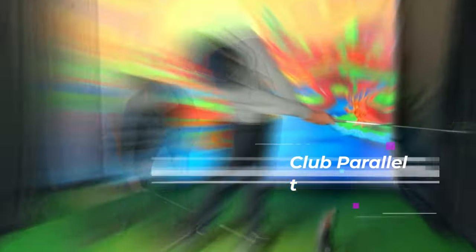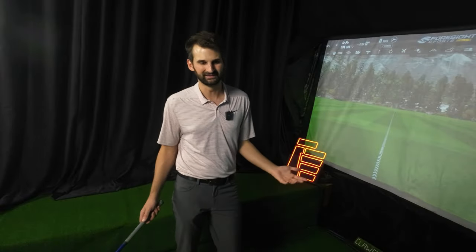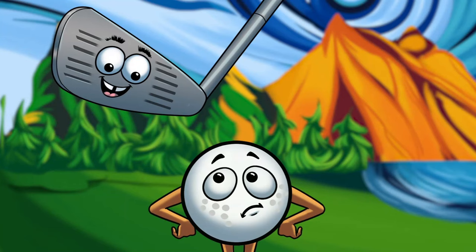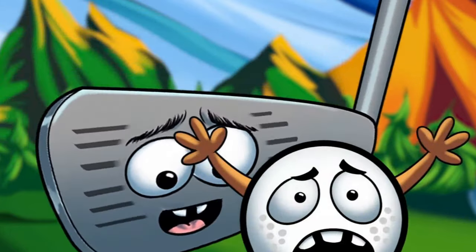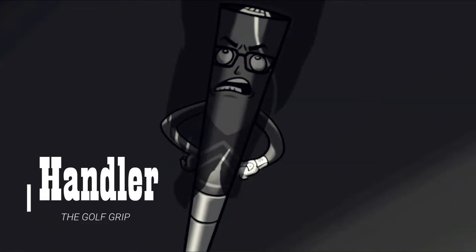We're going to do it by understanding how to get the proper post-impact position. Post-impact is when the club head is parallel to the ground after the ball has been struck. You're probably wondering why it matters what's happening after impact. To better answer that, we go back to the hand-to-handle-to-face relationship. The golf ball is receiving information from the face, the club face is receiving information from the handle, and the handle is receiving information from you — in particular, your hands or your claws.